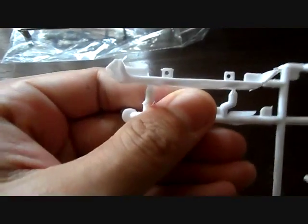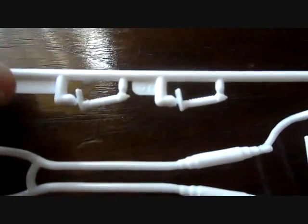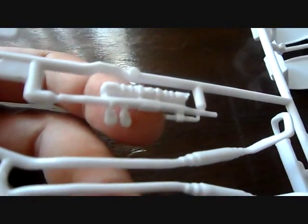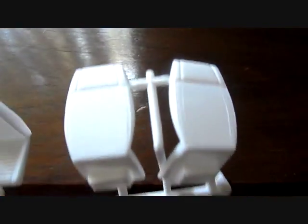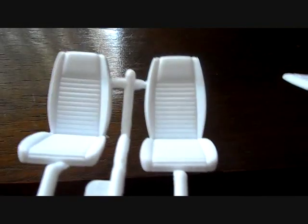On this parts tree we have the front valance, which needs a lot of cleaning. A quick suggestion: you might want to glue the front and back valance on before painting, because from what I've heard there are some fit issues. You also have your side scoops for the body, the other half of your stock exhaust — nicely detailed but needs a little cleaning — what look like air shocks, the top of your radiator with molded-in horn detail, and another piece for the intercooler. Then you've got the backs of the seats and the fronts, all nicely detailed — they actually kind of resemble a cobra, if you look at it.